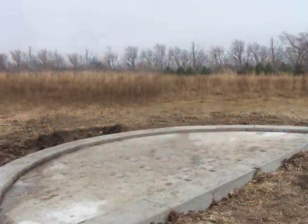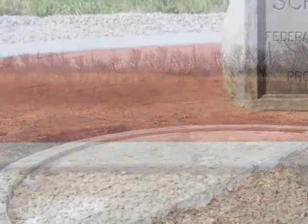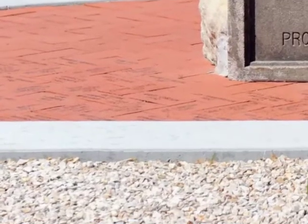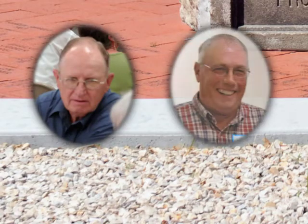Jan Ish hired Bruce Davis of Davis Construction of Olpe, Kansas, to construct the concrete base for the memorial. Harshman Rock Quarry, south of Lamont, donated 45 tons of crushed rock to put around the memorial. Glenn Anlicker delivered the rock and Lloyd Ish spread it.